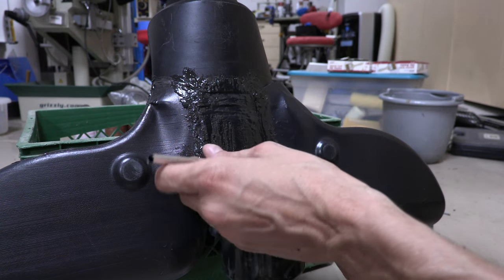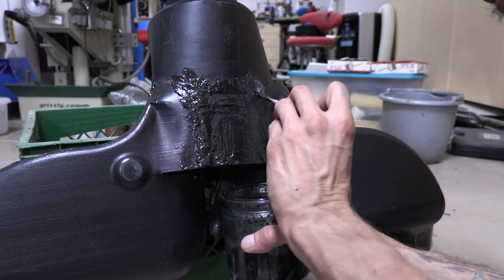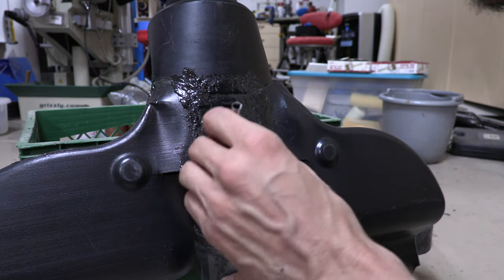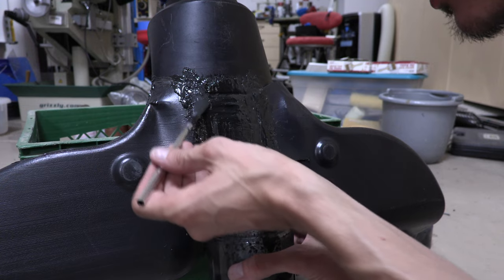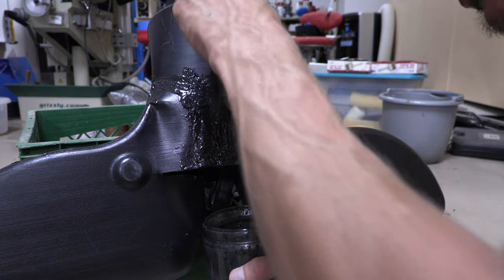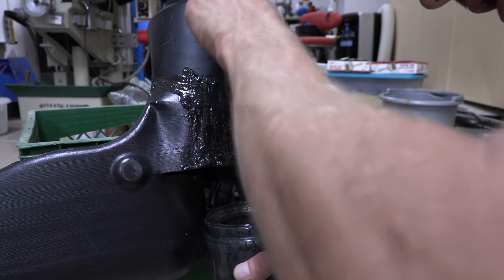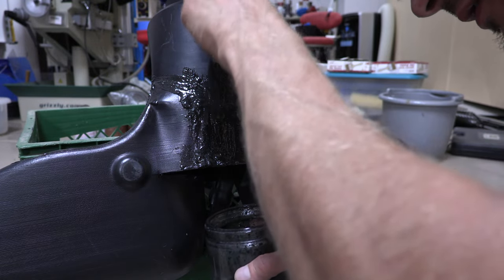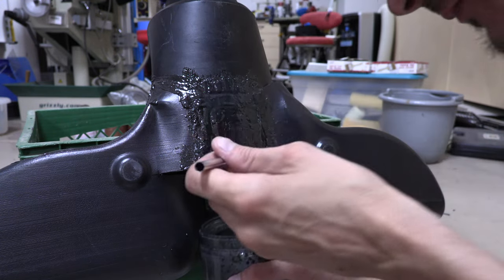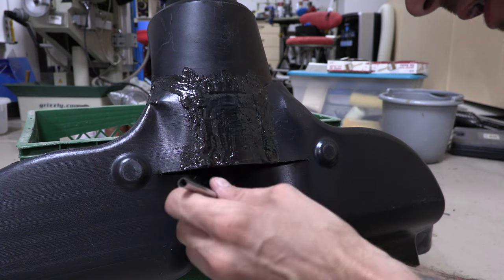Then I have to go through the process of smoothing it via sanding, and as said earlier, a little paint. Look at that smoothness! A little paint and we'll be good — we'll have a finished product. For the record, I'm not gonna sell this; this is for Bonnie, not anybody else.